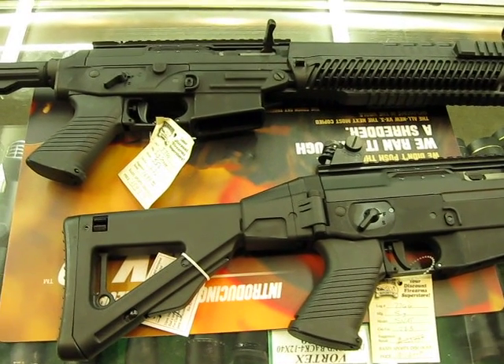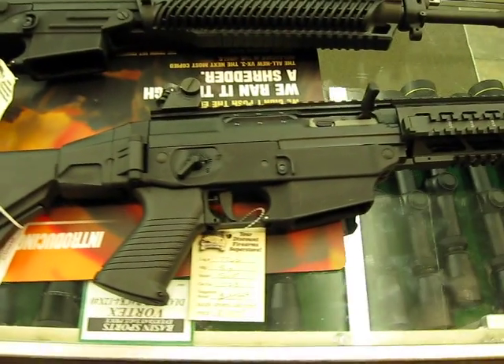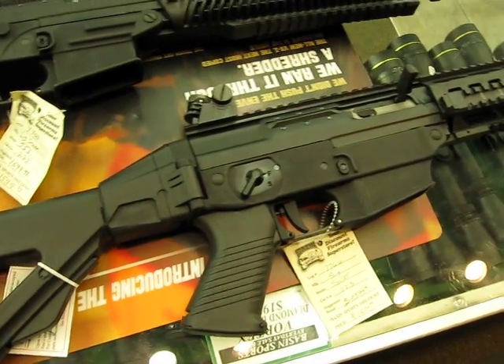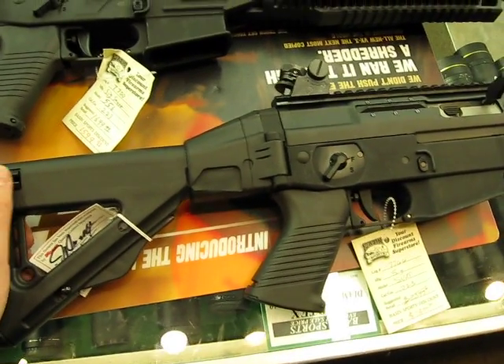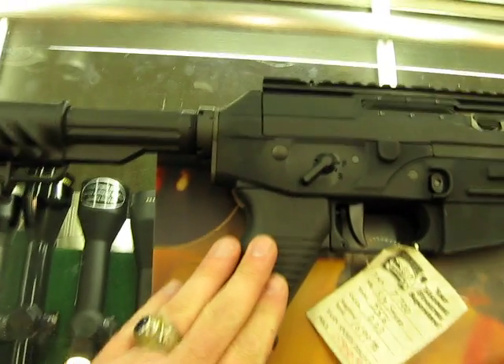This is the Ogre from MatOgre.com, WeTheArm.com, and Basin Sports. Just a real quick video to show you the new SIG Classic Swat and kind of the difference between the standard SIG 556.